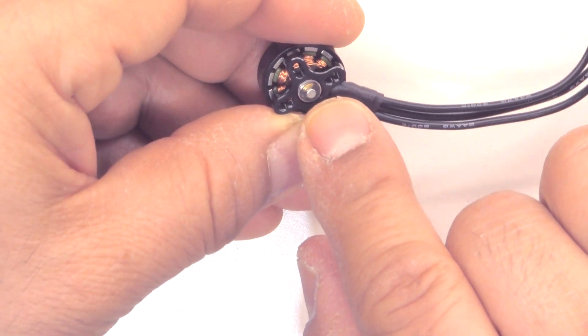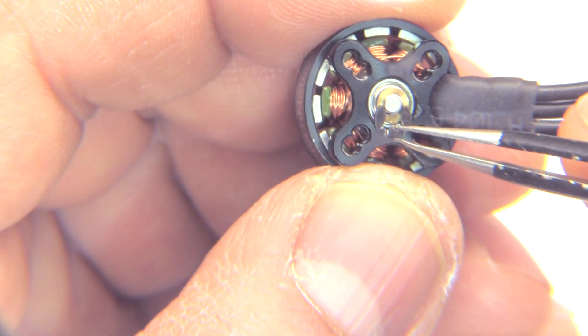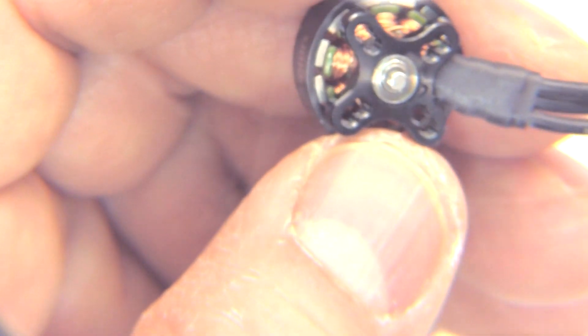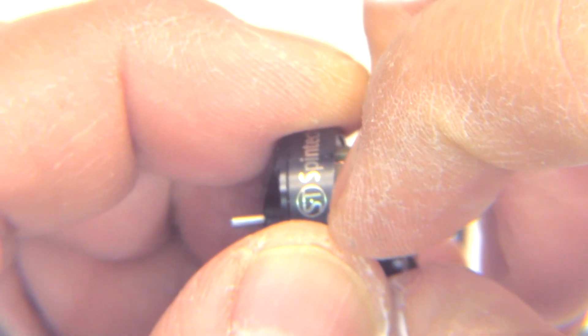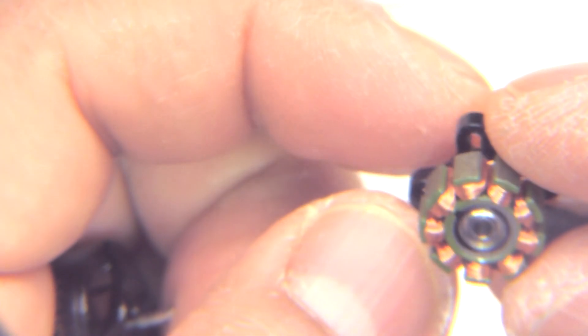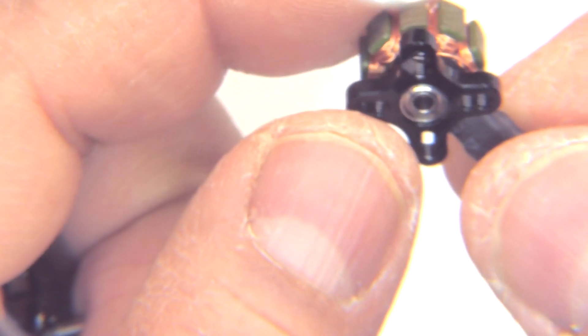Let's take that circlip out and pull the motor apart — we'll have a look under the magnifying glass to see what it looks like up close. The circlip is removed; it's got a brass washer. It's got a 2mm shaft, which is pretty much standard for this size motor. Pretty easy to remove. There are no specs listed on what kind of magnets they use.